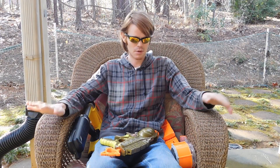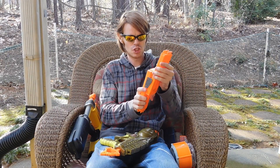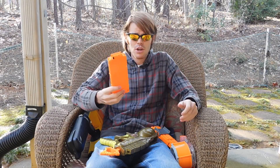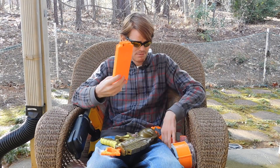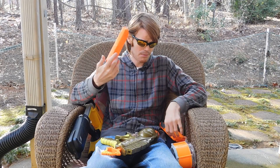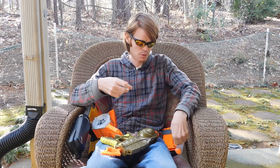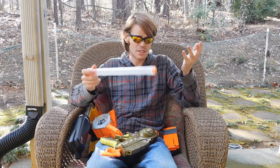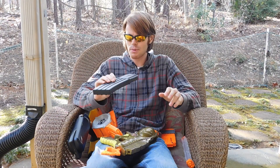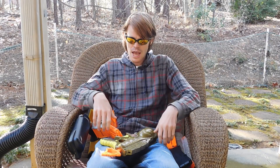The big issue here — the reason everybody gets so upset — is this: Nerf calls this a clip, and you see I just did it there inherently without thinking about it. This is a flip clip. They call these drums. They don't necessarily name the Rivals round holders — they actually call those magazines, which is interestingly correct from a firearms perspective. And this is a Blaster Parts banana clip, or banana magazine, depending on how you want to refer to it.